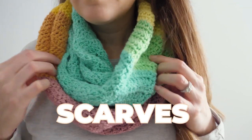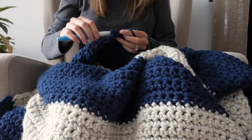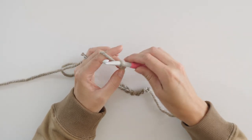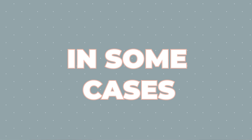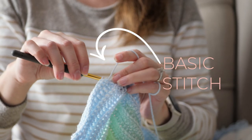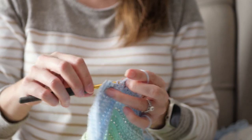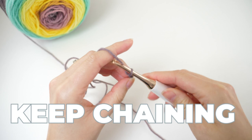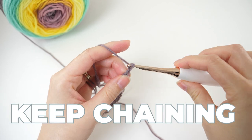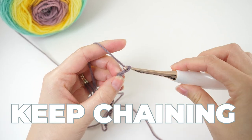For simple projects like scarves and blankets, anyone can improvise a pattern. If you're using a basic stitch like the half double crochet or the double crochet, or any other stitch that doesn't have a stitch multiple, just keep chaining until it's as wide as you want the scarf or blanket to be, then add your turning chain to the end and you're good to go.